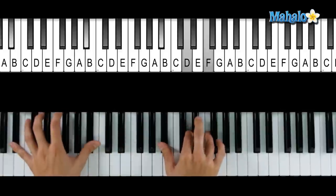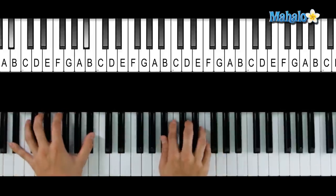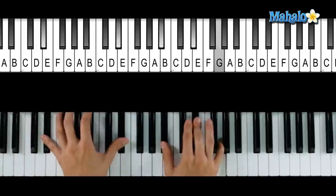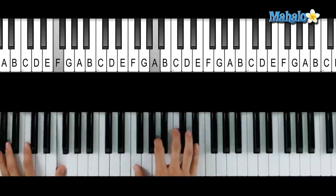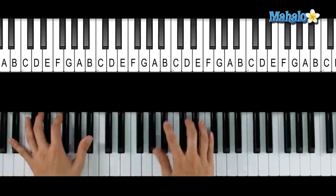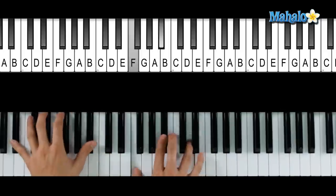If you guys need to, repeat that again. If not, we're moving along to the Eb, which is 'just look at the world' — just look at the Bb round you, F7 — 'right here on the Bb floor.' We're going to repeat that so you'll get it if you didn't get it the first time. Different words: 'such wonderful Bb' — Bb, F7 — 'what more is you looking for?' Bb and you're done. Repeat: it's Eb and the Bb.